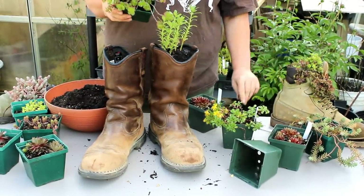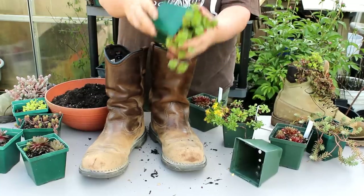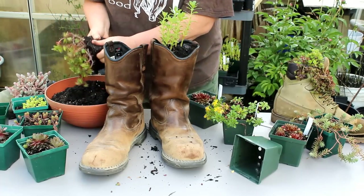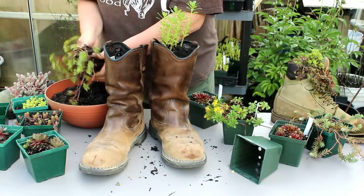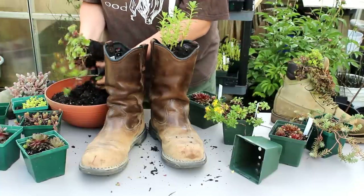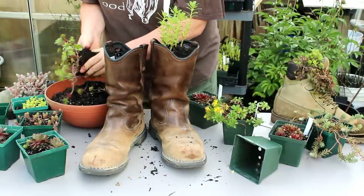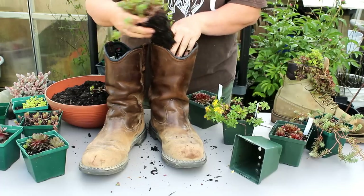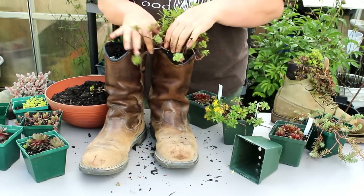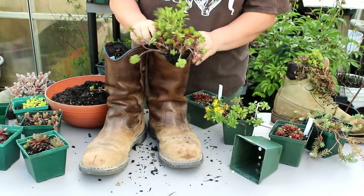This is Sedum Spurium Dragon's Blood — it's a wonderful one for this project. You're going to take a lot of the soil off of it. It's not going to hurt the roots; they're tough. And you're going to push this down in there with your other sedum.